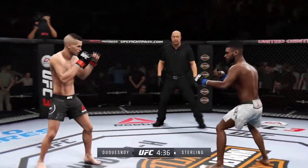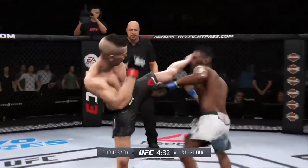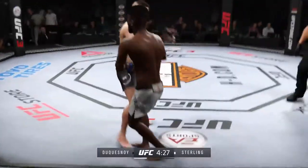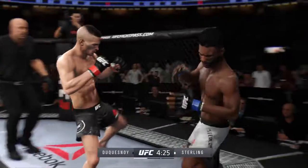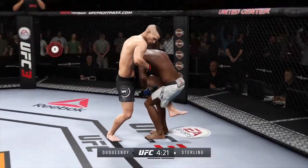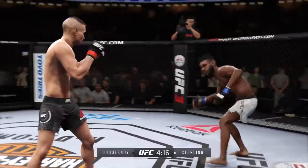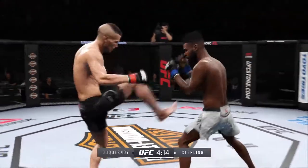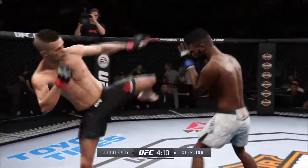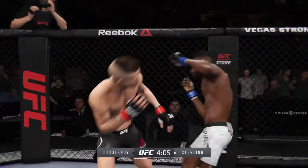Roundhouse kick — add that to his highlight reel. Nice straight right. He's got him up here, and busy as he looks to improve position. Back to his feet. Body kick, look at that. Good defense there. Kick to the body by Sterling. How about that chin?